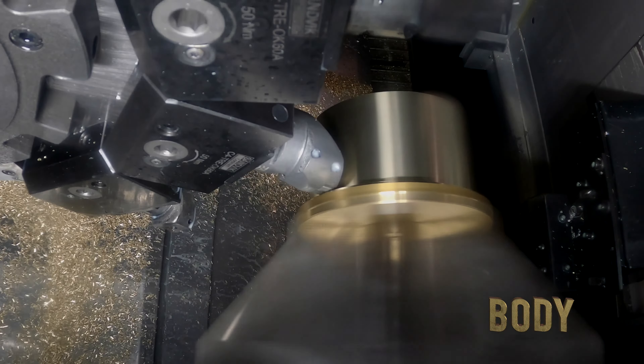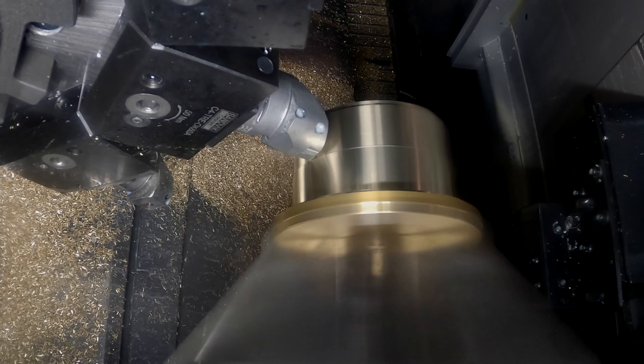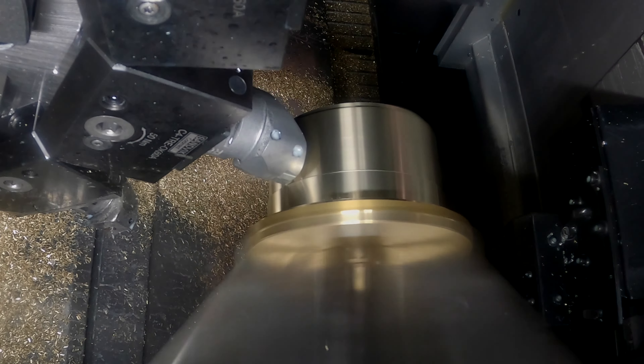First up is the body. Tell us the process. So essentially everything we've done here, I try to keep the two ops front and back. We've got enough versatility to the machine that we can pretty much get to everything as long as you set it up right. Pretty much all the front features towards the front of the engine are all done from one side because they all tie to each other.